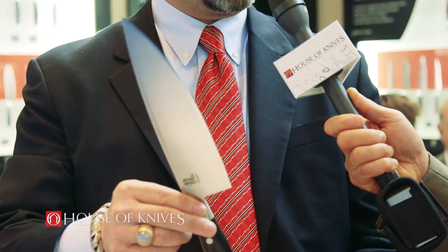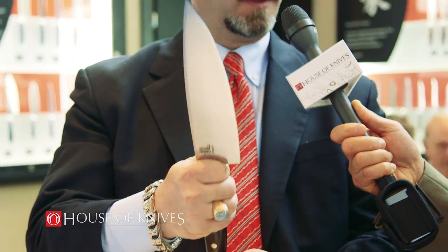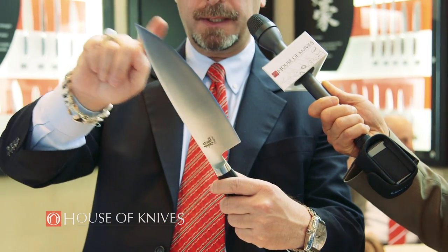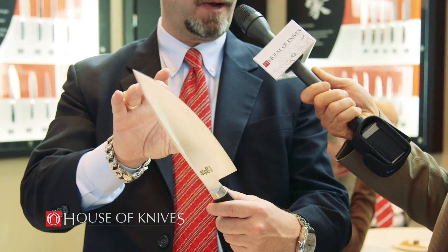This is the first knife we did. This is the 8-inch Cook's knife, the most used knife in a normal market. First of all, we made it wider because people have bigger hands. Then we put more belly curve in the design. As you can see, this does two things: number one, it puts more edge in a smaller profile.